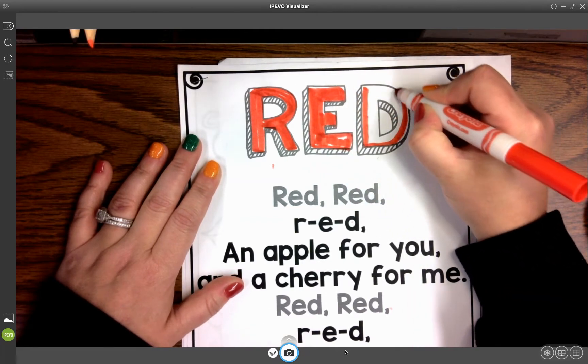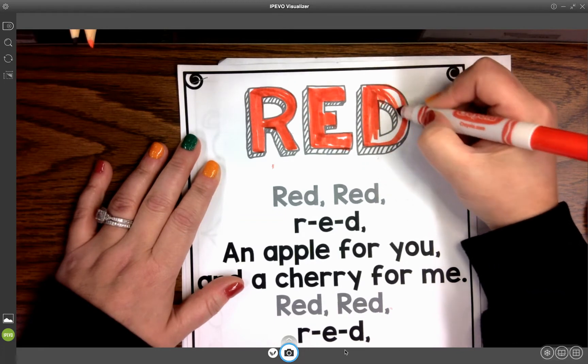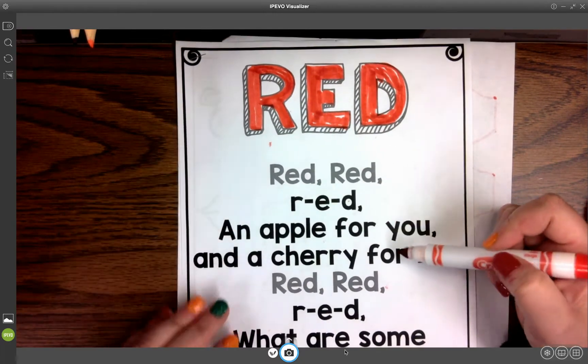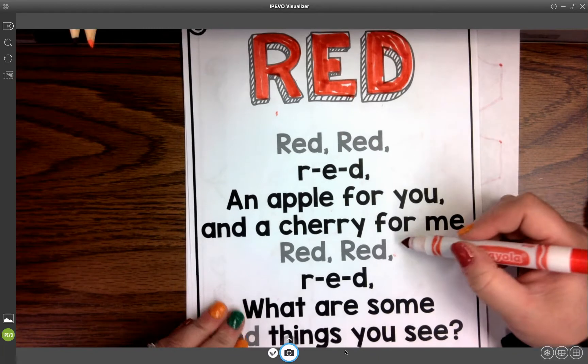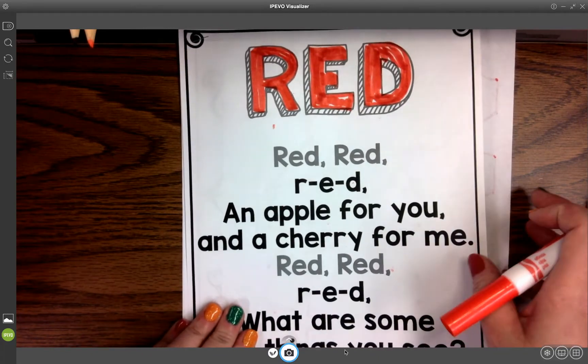We're going to read this poem to them like I just did, and we can read it to them again if we want. Red, red, R-E-D, an apple for you, a cherry for me. Red, red, R-E-D, what are some red things you see? And that moves us to the next page in our packet.